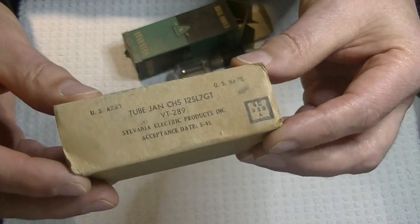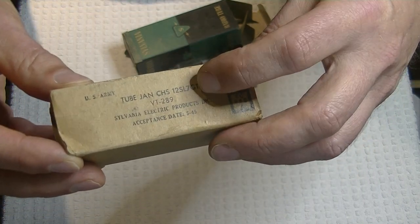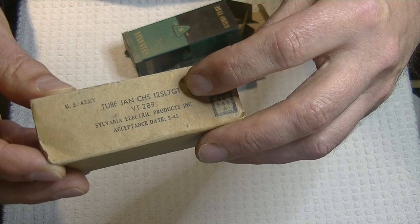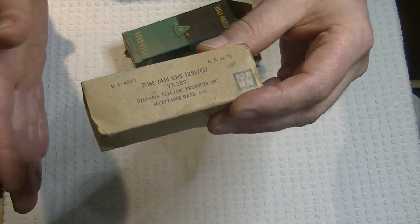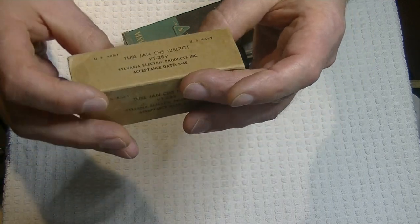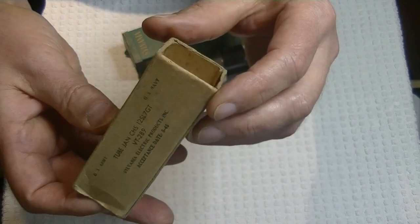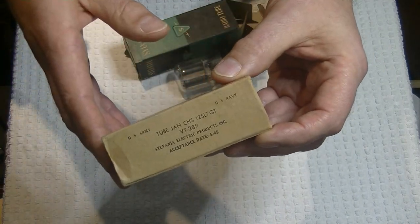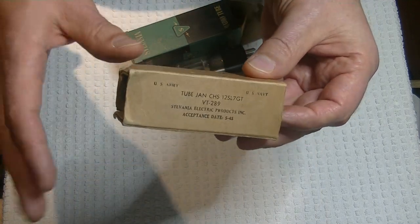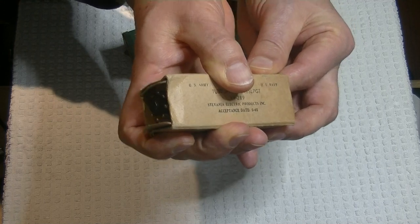Here is another military box, and of course it's got its military tube number — VT289. We see that it's a JAN CHS, which means it's a Sylvania 12SL7GT. I have never opened this box, and I don't think anybody has. Let's see if we've got a date code somewhere. Accepted date: 545 — so that's May 1945. This is probably war surplus. It probably never went overseas to either the European front or the Pacific front, and was probably sold off in warehouse auctions. So it should be in great shape.